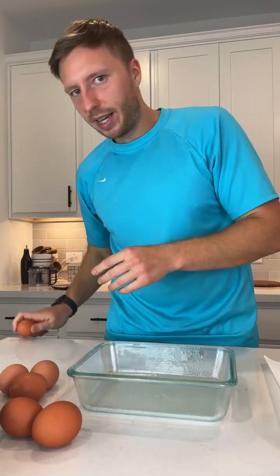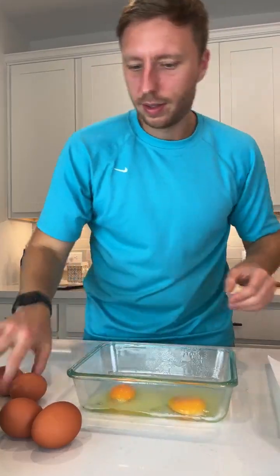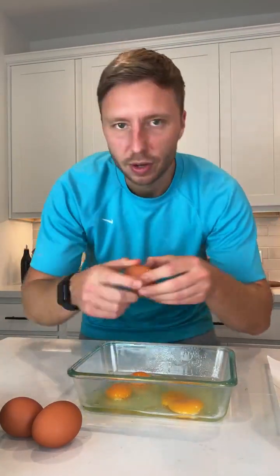Now we're just gonna start cracking eggs. We're doing six eggs. You could use a bigger or smaller container depending on if you want to make a meal for yourself or meal prep for your family.